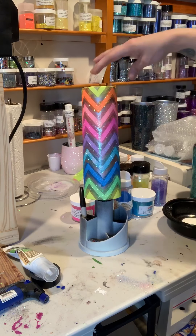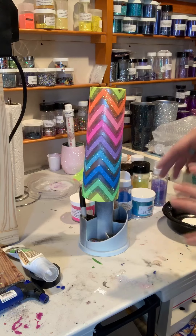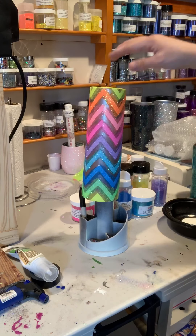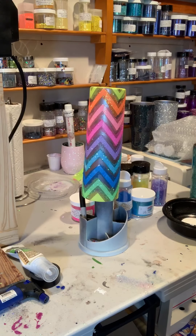So this is just one layer. What I did was I went through and counted my lines and then found my glitter to match the lines. I did the top and the bottom the same since they're not really cool lines. And I'm gonna go back through and do another layer of glitter and then we'll peel it.